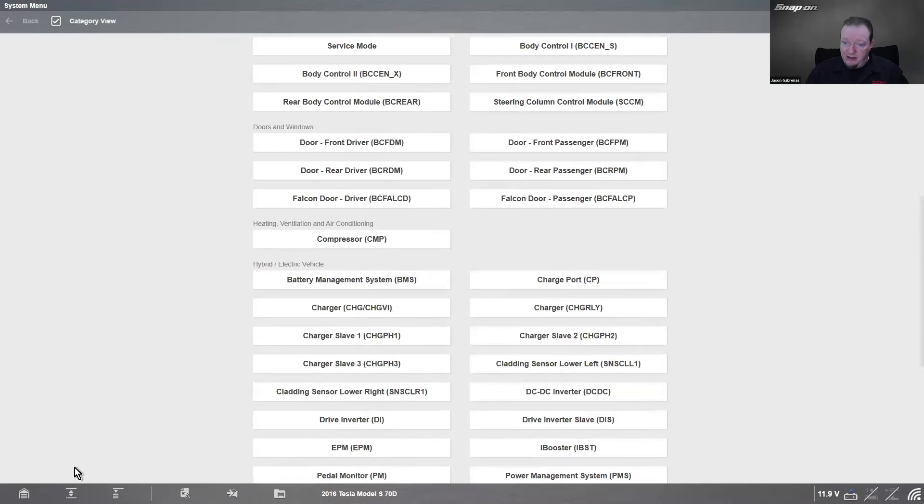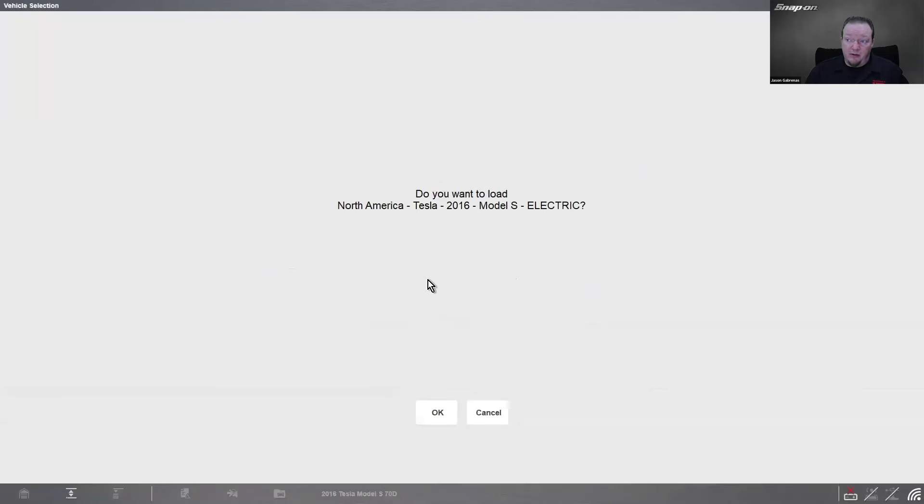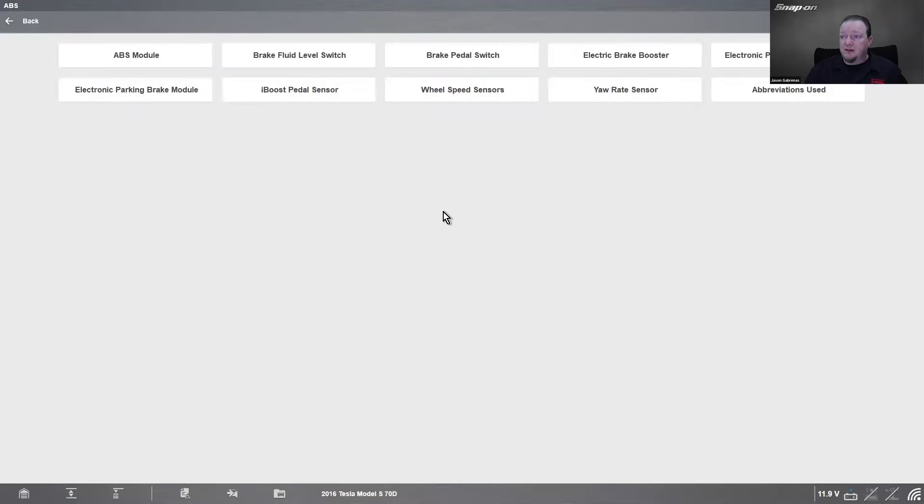We give you tips on how to do that as well. In guided component tests, we have ABS to start — things like ABS module, brake fluid level switch, wheel speed sensors, yaw rate sensors, etc. You can see all of that in there.